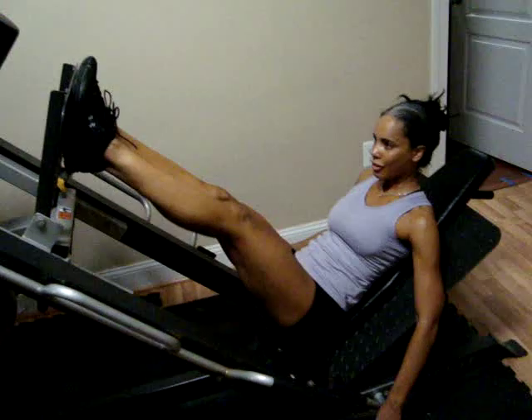Last set — regular leg press. Regular leg press — you've got three sets on one machine.